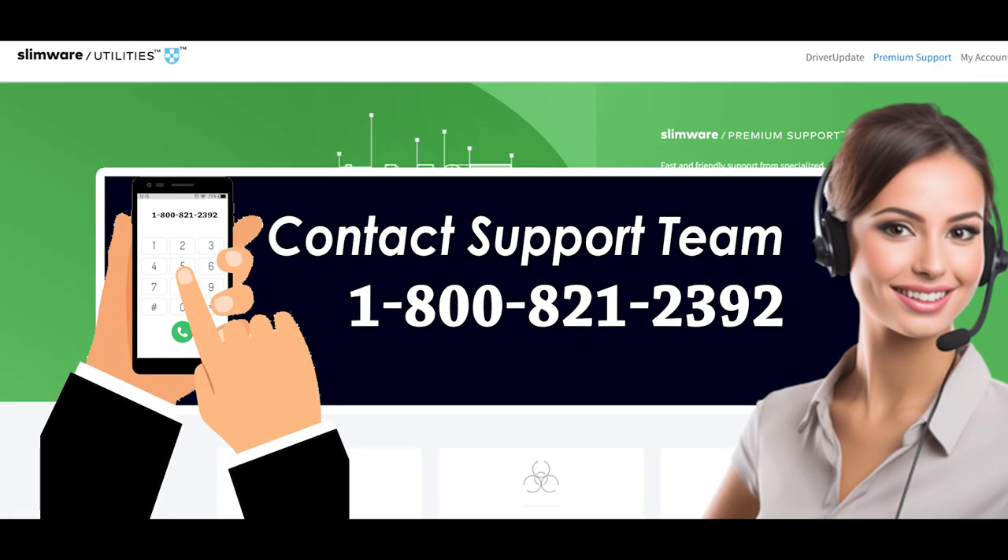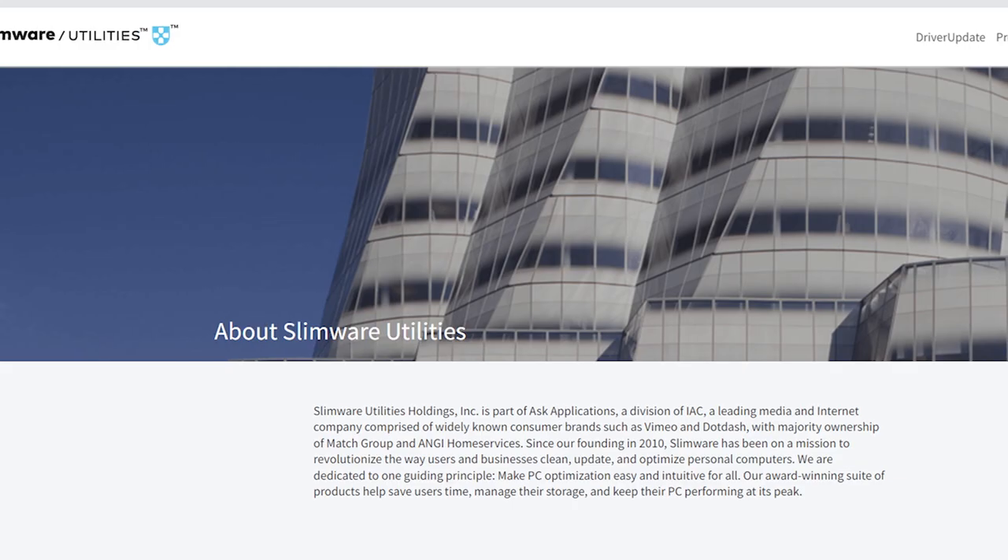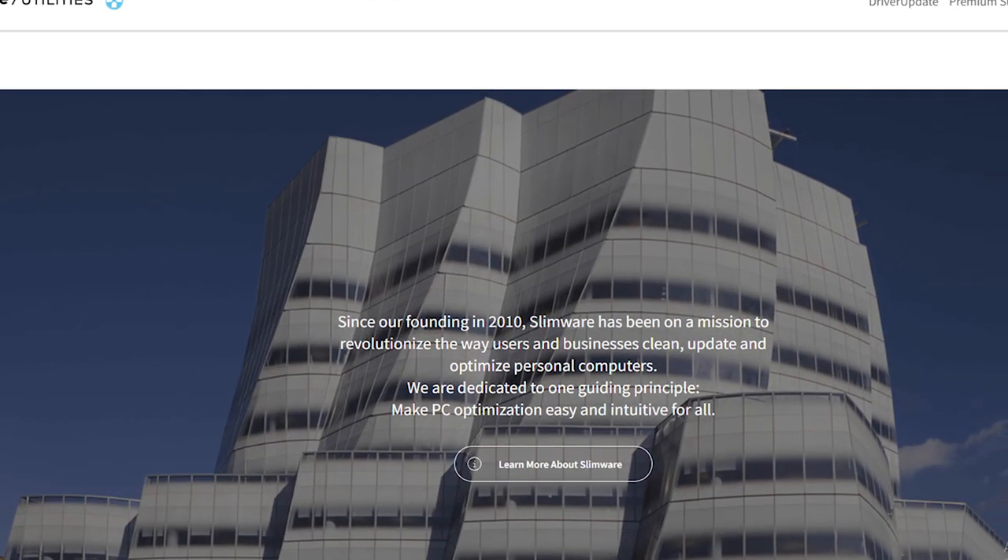Contact customer support if you have any issues. Make a call to Slimware Premium Support phone number at 1-800-821-239 today — they will help you accordingly. By using this method, you can easily cancel Slimware Premium.